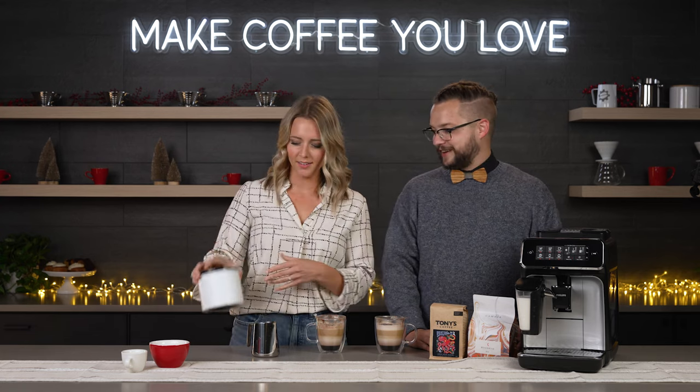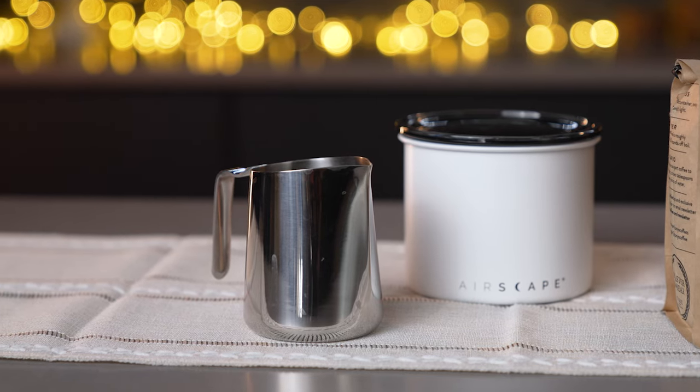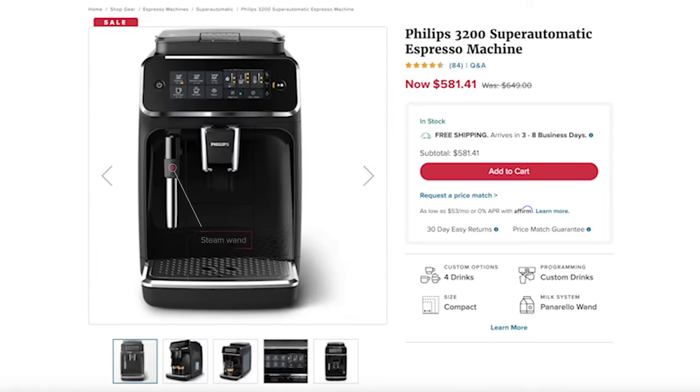And this just looks so sleek as well. Finally, we have the Fellow Eddy steaming pitcher. Now with the Latte Go Super Auto you don't really need a steaming pitcher; however, the 3200 also comes in a steam wand or Panarello variety where you might want one of these. The handle on the Fellow is super easy to hold and use — it really does an all-around great job.